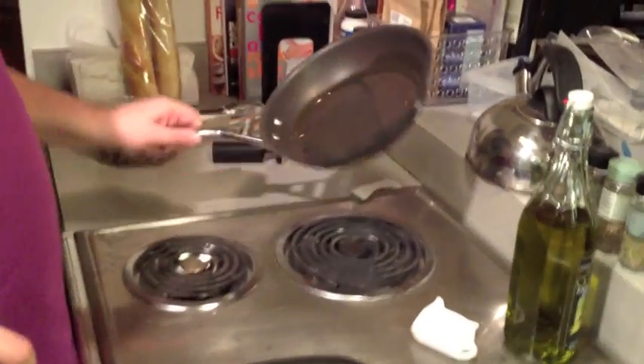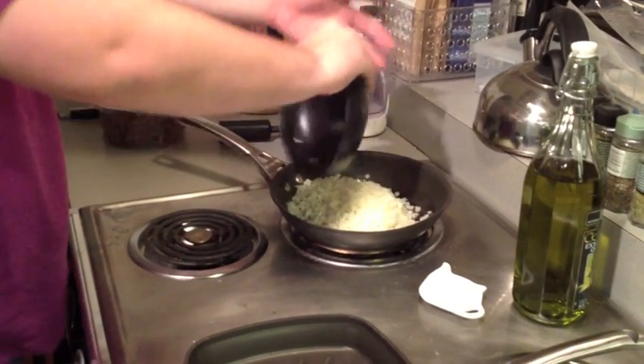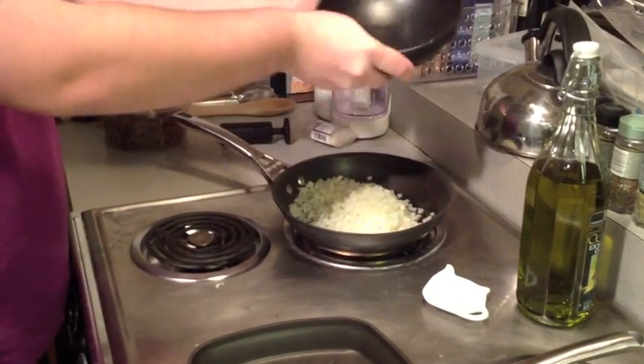Even though it's a non-stick pan, I still like using olive oil anyway because it's old and it's not really non-stick anymore. Then we're going to grab our onions and throw them in. We're going to keep cooking them until they get transparent and nice and soft and ready to go on top of our sliders.